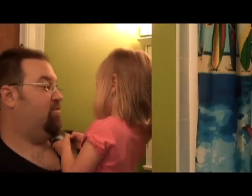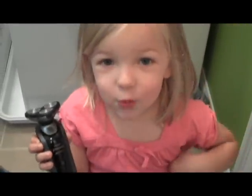This is Drew from Shave New World. Talk to you soon. Check out the Norelco 8240 Speed XL. Thank you. Welcome to Shave New World.